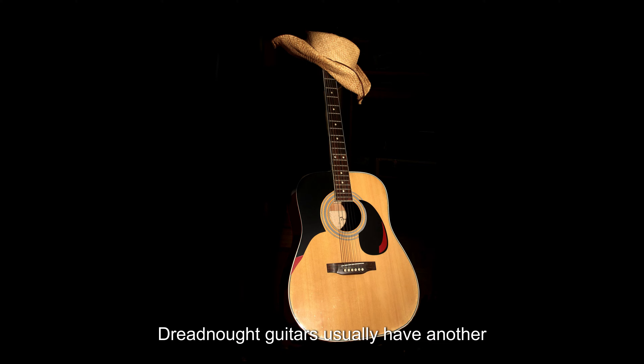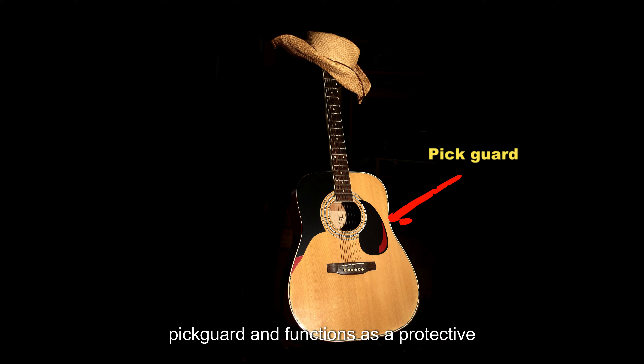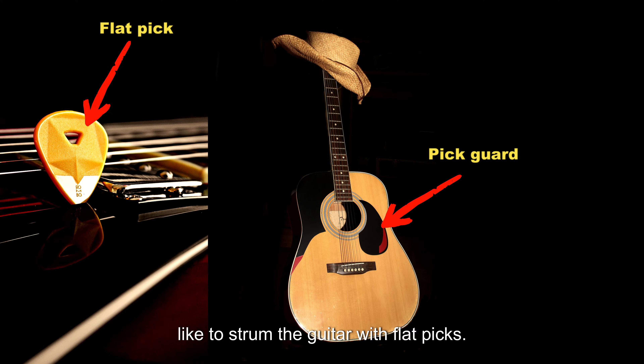Dreadnought guitars usually have another piece of material attached to the soundboard. This piece of material is called a pickguard and functions as a protective layer over the soundboard. This is especially the case for players who like to strum the guitar with flat picks. It can also act as protection for players who use percussive effects on the guitar.